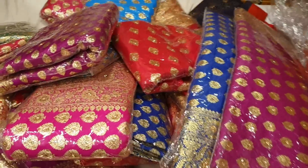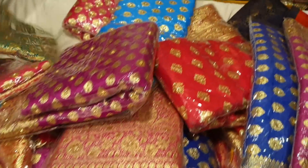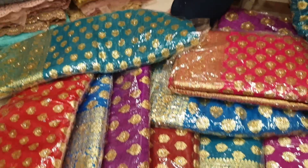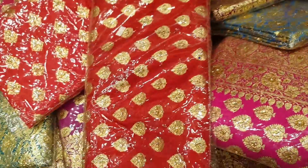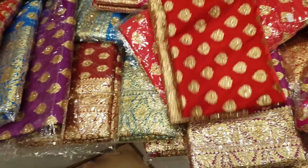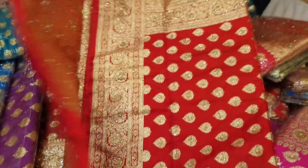Assalamualaikum, hi friends! We bought a bridal banner at a huge price — we got a decent price, an original bridal banner. We bought a beautiful one and also a small one.